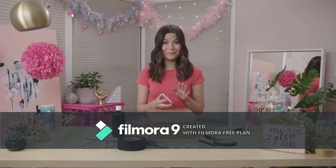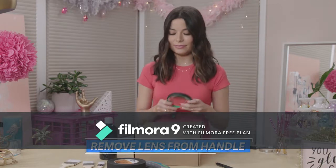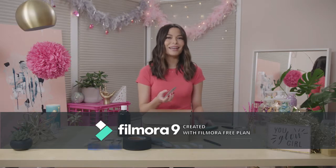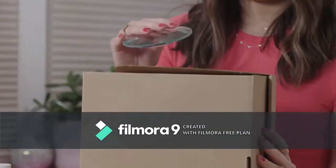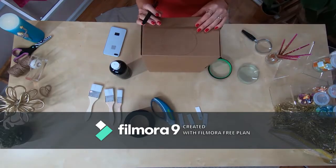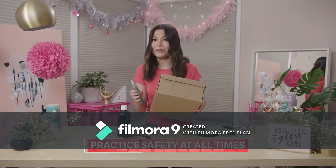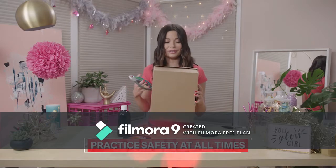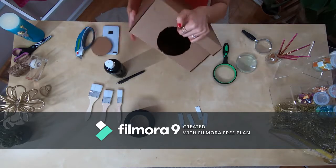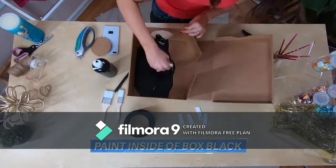First, remove the lens from the handle. Hold your magnifying lens up to one of the short sides of your shoebox and trace the circle around the lens. You kind of want the circle to come up a little bit on the flap right here. Then use your box cutter to cut it out — make sure you're really careful and ask for adult supervision. And done — now you have your hole.